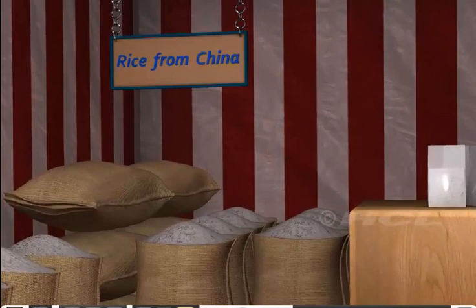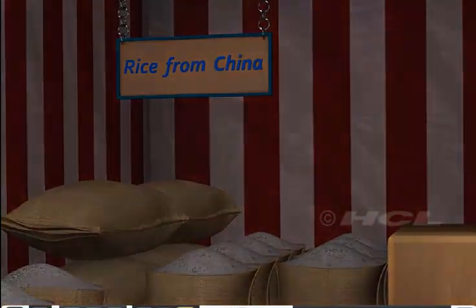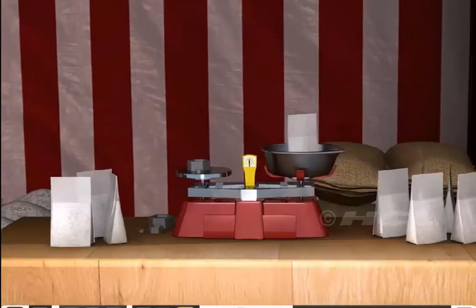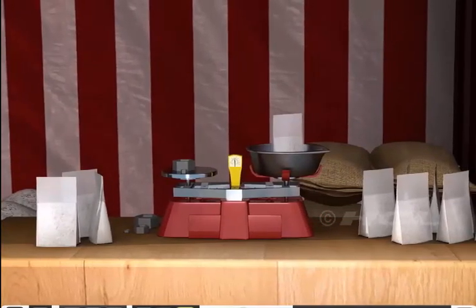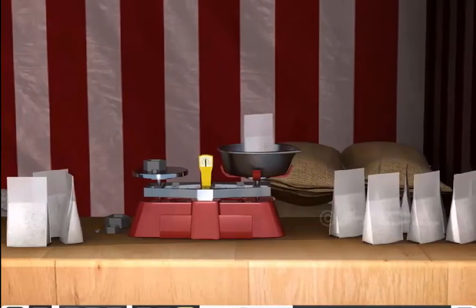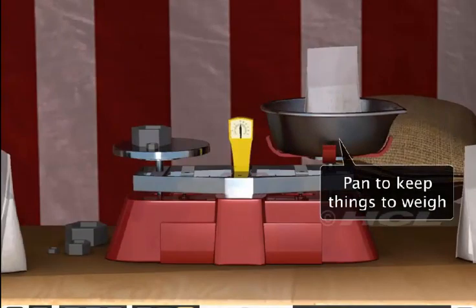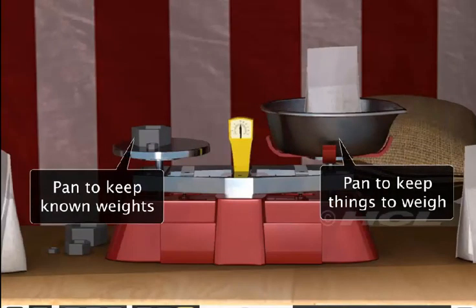Sela's next stop is to buy delicious rice from China. Look at the balance that the shopkeeper is using to measure the mass of rice. In this balance, the pans used for keeping things to weigh and the known weights are above the beam. This is also a kind of beam balance and is called a double pan balance.